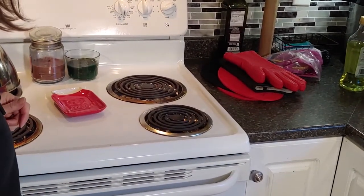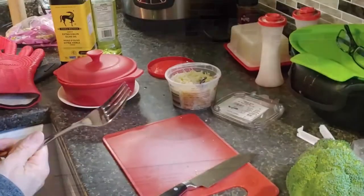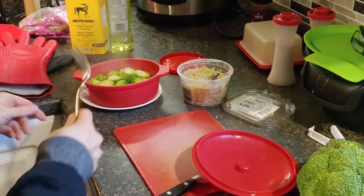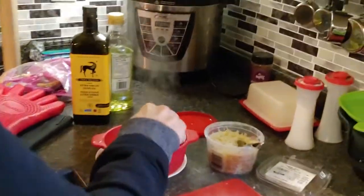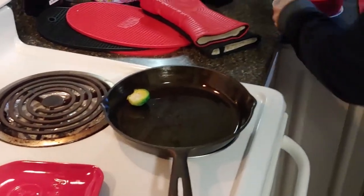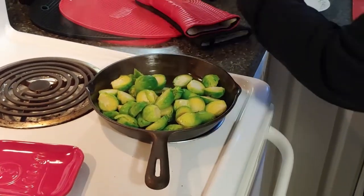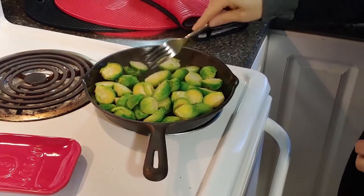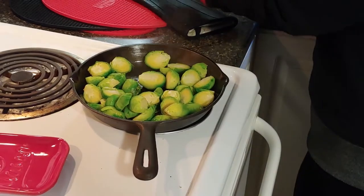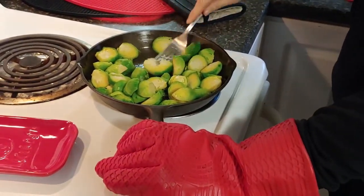I'm preheating my oven too. My brussels sprouts are steamed so I'm going to take them out — they're nicely cooked. I've preheated my pan, so I'm just going to dump these in there and spread them out.